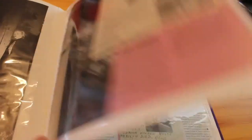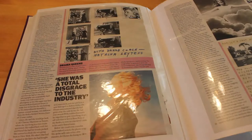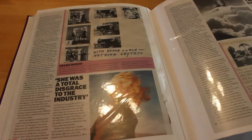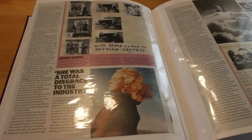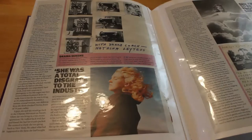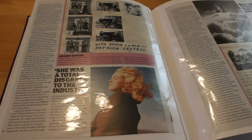Beautiful article, beautiful book. If you haven't got it, there is a cheaper edition — you don't have to buy the big box set like I've got. If you want to have a quick look, check out the Marilyn photo books you should own — I think it's in there, if not it's definitely in the bookshelf tour. If you want to see any specific book I haven't already covered — I know somebody wanted 'Marilyn in Spain' — I will be doing that, it's on my list of things to film.